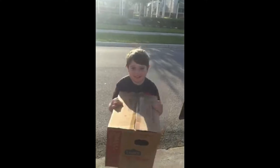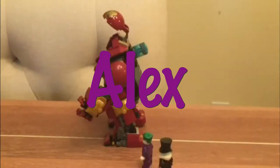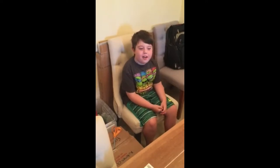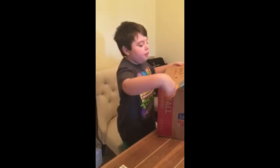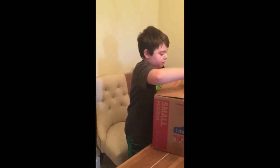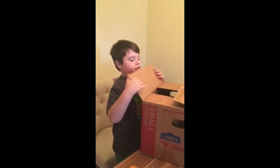I guess I'll just take it back inside. It's not that heavy. Let me just get my scissors and open this up. I think my dad is still sleeping or something, but he told me to get the mail. Wait a minute — this box is for me? That's cool. Let's open it up.